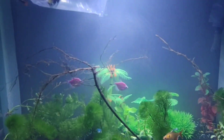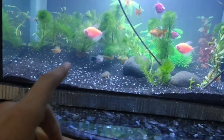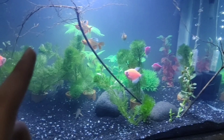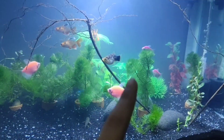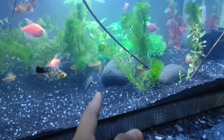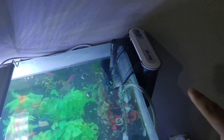Hey guys, welcome back to my channel! In this video I'm gonna show you something. This is my new 25-gallon tank — I just set this up yesterday night. As you can see, we have all the fish in here like before, we got some live plants, the new filter in there, and we got light.